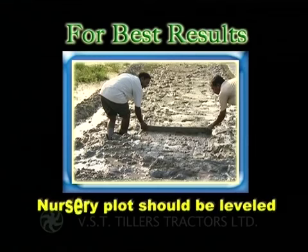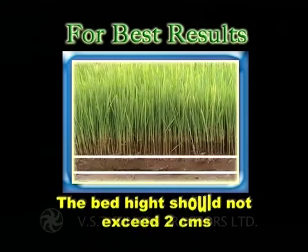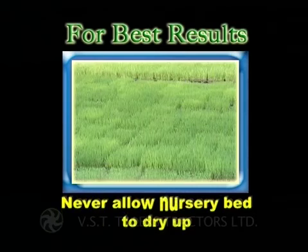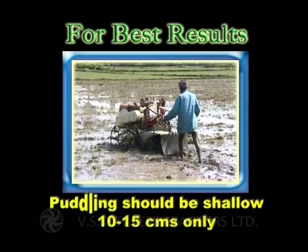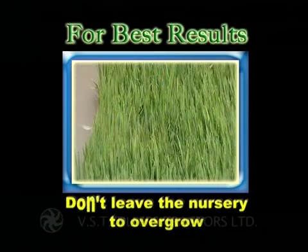Note carefully: the nursery plot should be leveled, the seed bed should be free from stones, and the bed height should not exceed 2 centimeters. Never allow the nursery bed to dry up; do not spray urea on the nursery. Puddling should be shallow — 10 to 15 centimeters only. Splash water after loading the nursery for smooth sliding, and don't leave the nursery to overgrow.